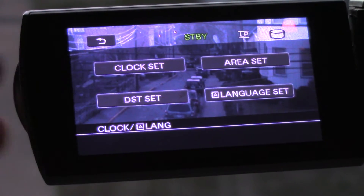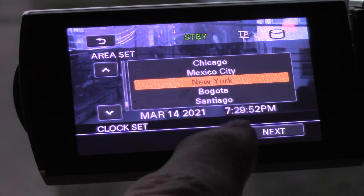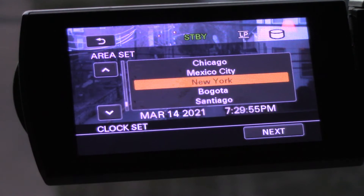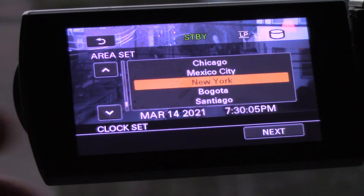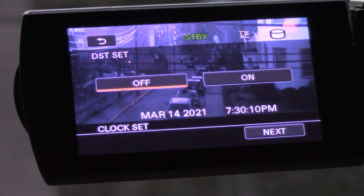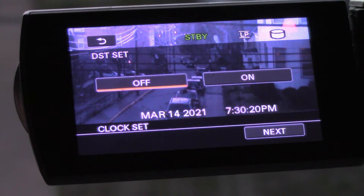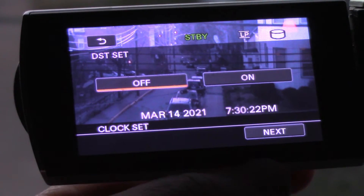Up at the top you've got Clock Set. Pick your time zone. Right now it says it's March 14th, 7:29 and 55 seconds — that's a little slow; it's just turned 7:34 on my phone. I'll hit Next. For Daylight Settings I have it off, because this camcorder is so old I'm not sure if the daylight savings settings have been updated since I bought it.